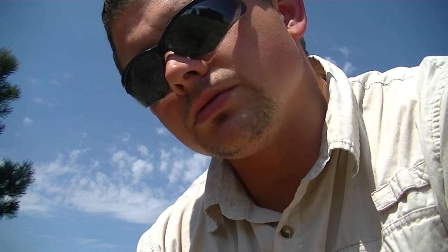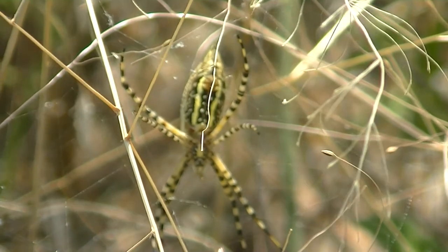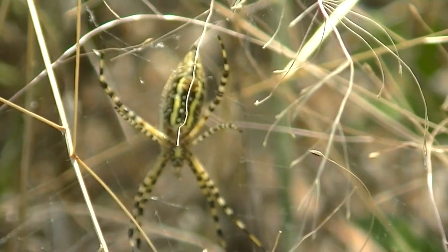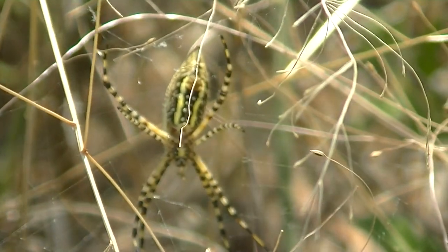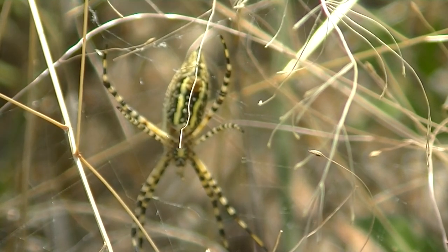I'm going to take this patch here and dig up a section, and hopefully I find what I'm looking for. But first, I want to show you this cool spider I've never seen in my life that I just happened to see right behind the camera. Is that not cool? That is some wicked different colors on that thing. Definitely different — never seen one like that in my life.